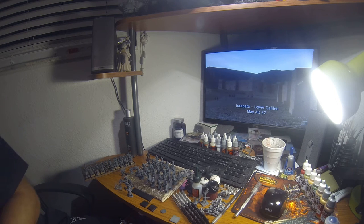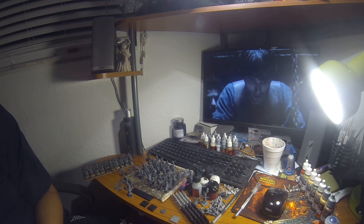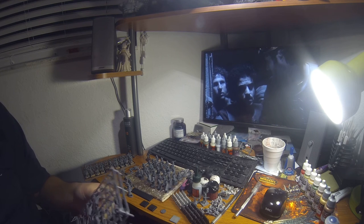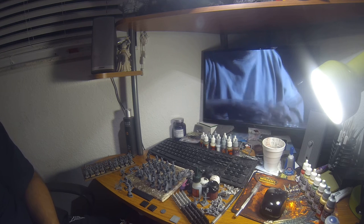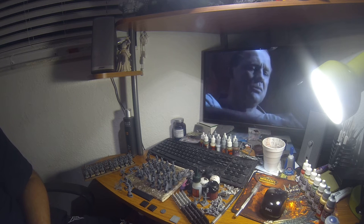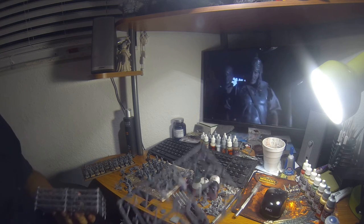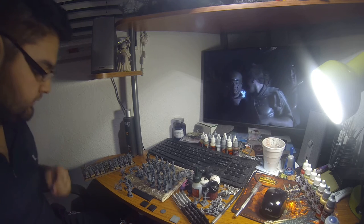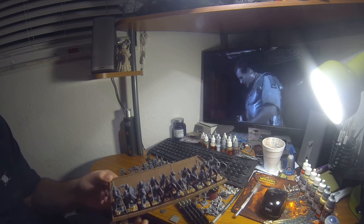Those are the two sprues you get. There's no dedicated command sprue, but from what you get you can make a command group. You get 12 sprues total. Here I have 20 models built up — ten wide, two deep — and this is just two-thirds of the box. I still have another eleven guys to build. As you can see, there's a good variety of different builds on GW bases.